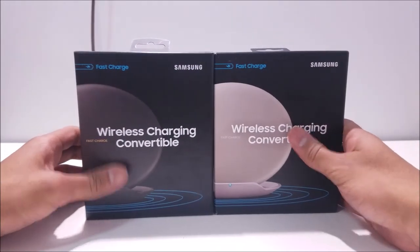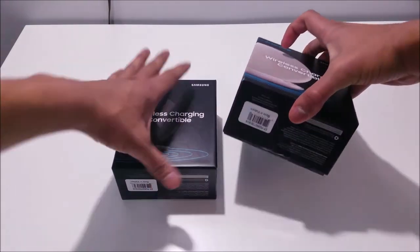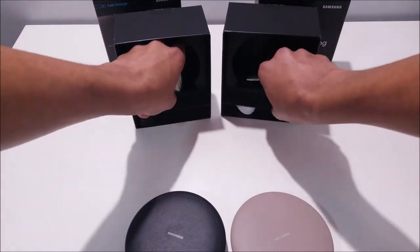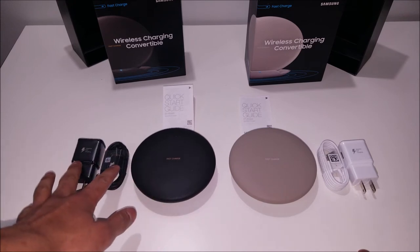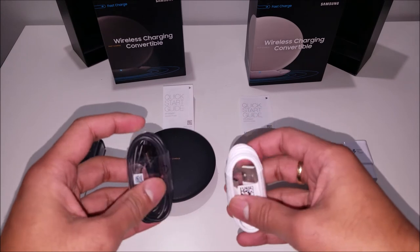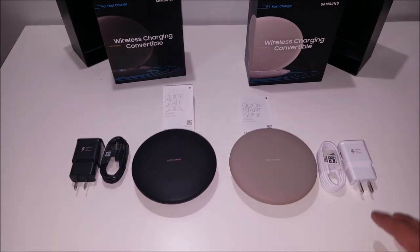So let's go ahead and open these two up and see what they contain. Now that we have both of them unpackaged and out in the open, both do come with quick start guides. As you can see, the black wireless charger came with black accessories and the tan wireless charger came with white accessories. I guess Samsung just forgot to put the sticker on there, because both of these do come with USB Type-C charging cables. I really do like the fact that they included two different color sets for the chargers, just to go along better with the colors.